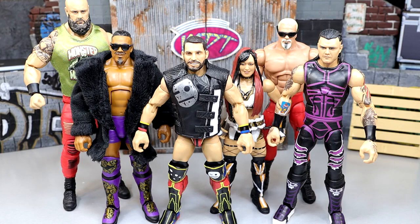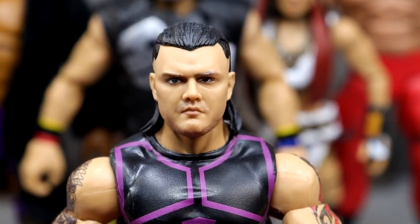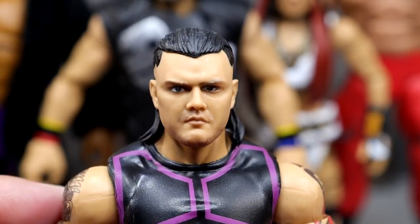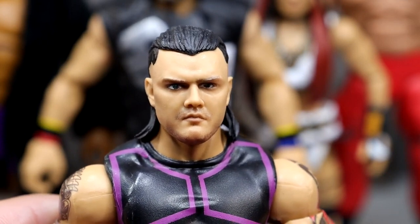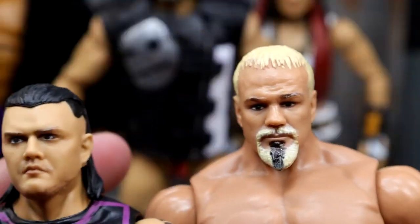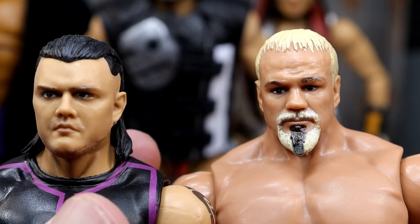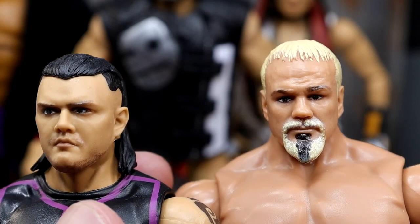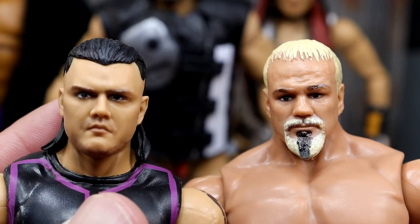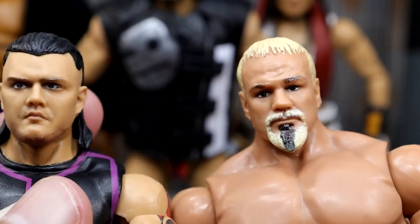For best head sculpt of Elite Series 105, it came down to two guys. Dominic Mysterio — they did an excellent job, it really looks like his old head sculpt except modified with skin tone and hair. Johnny Gargano's wasn't the best. Bron looks really a lot like him too, and it is a new head sculpt. But I think Dominic Mysterio or Big Scott are walking away with this trophy — both are uncanny, they look just like the character on my television. Carmelo Hayes has a kind of goofy look to it. At the end of the day, I'd probably give it to Scott.